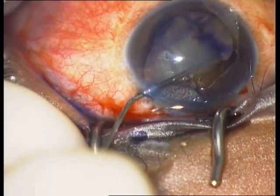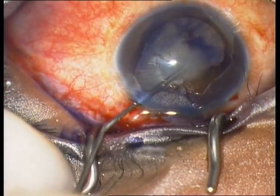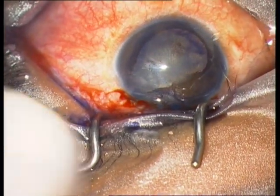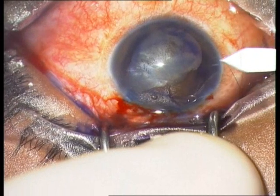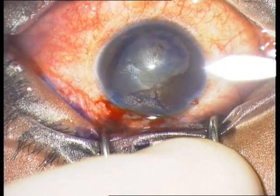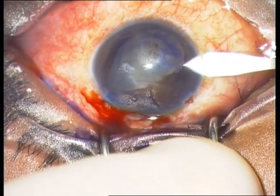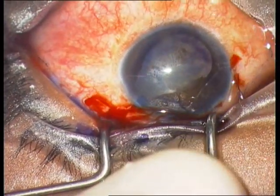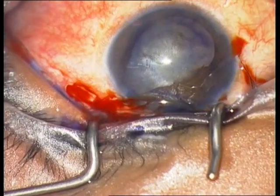Then start with the rhexis. Important here is first to remove the posterior synechia, which you can see from 10 o'clock to 2 o'clock. Main incision at 9 o'clock.